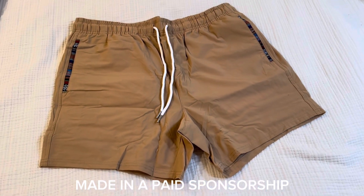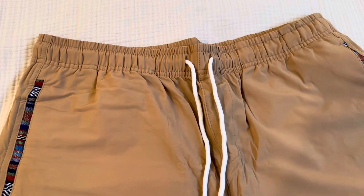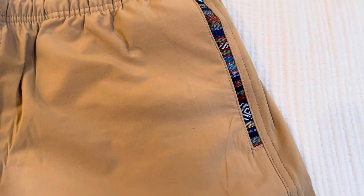Thank you to Jameer for sponsoring this video and giving me the opportunity to show you the men's 5-inch casual shorts. These are quick dry drawstring shorts which sit above the knee. This is the khaki colorway, but it comes in about a dozen different colors.